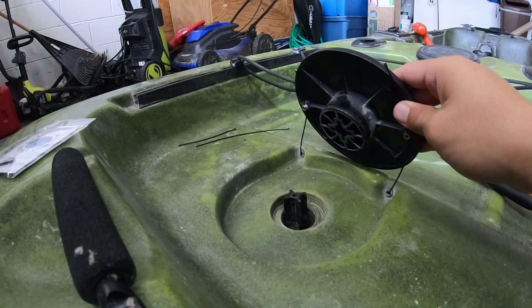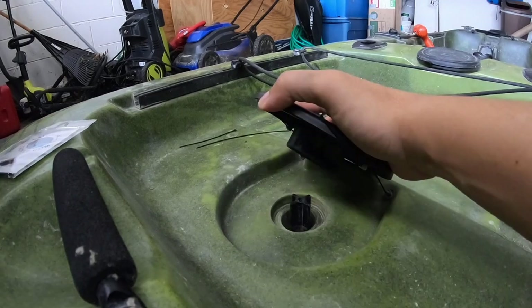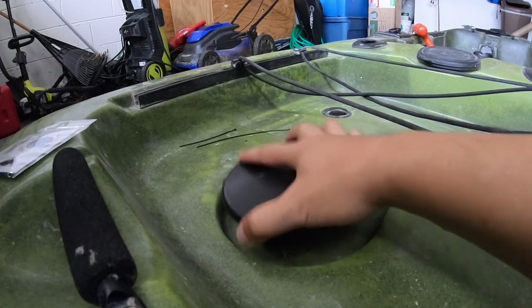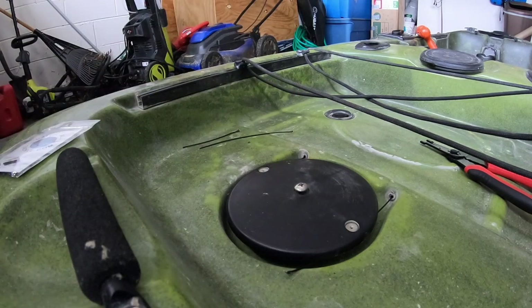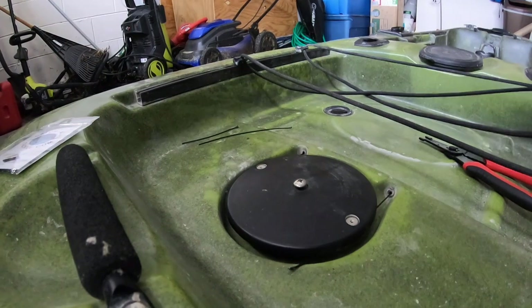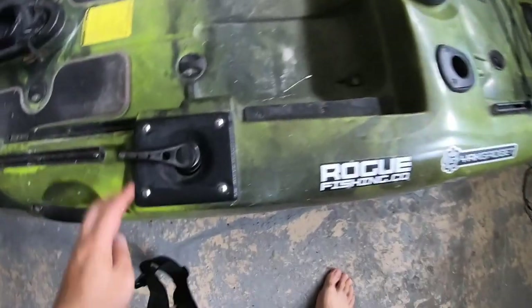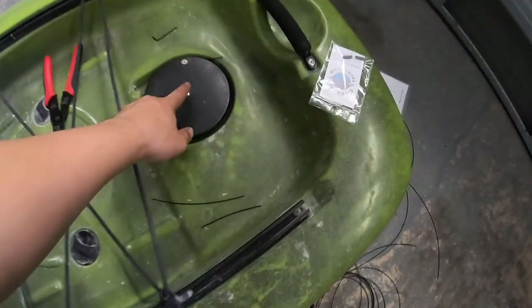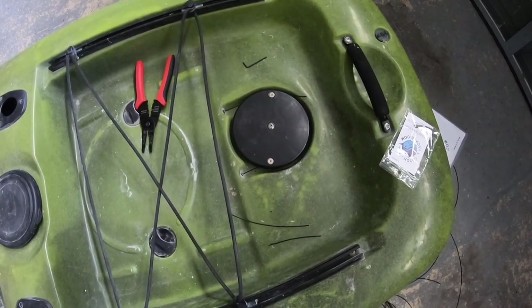Now I'm going to line up the rudder and the housing unit. Once that's in, I'll screw it down and we should be good to go. As a side note, don't tighten down too much on this or it will put a lot of pressure on the cable and make it harder to turn.